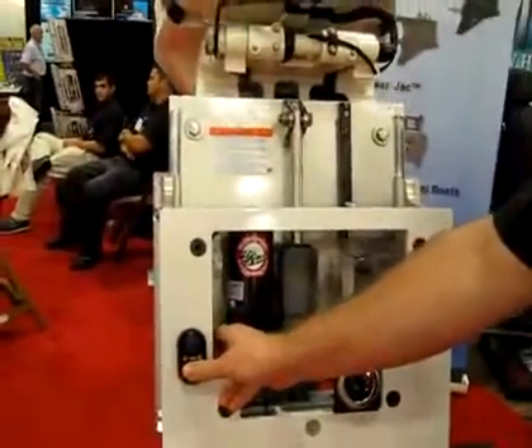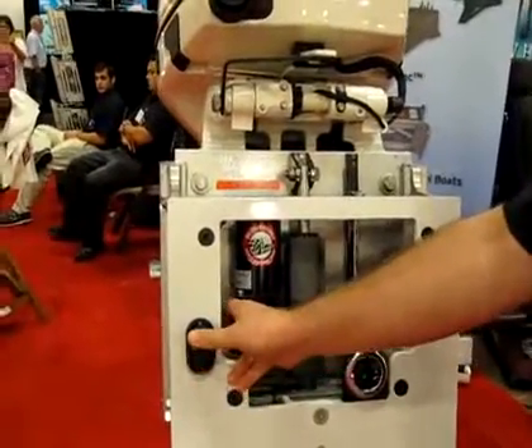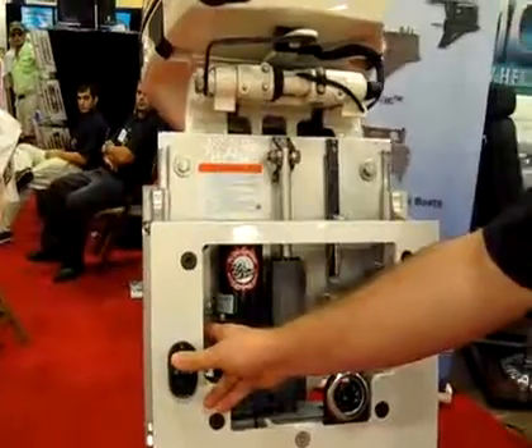Let's show them one more time how that works. Awesome. This lifts your engine how many inches? Seven and a half inches.